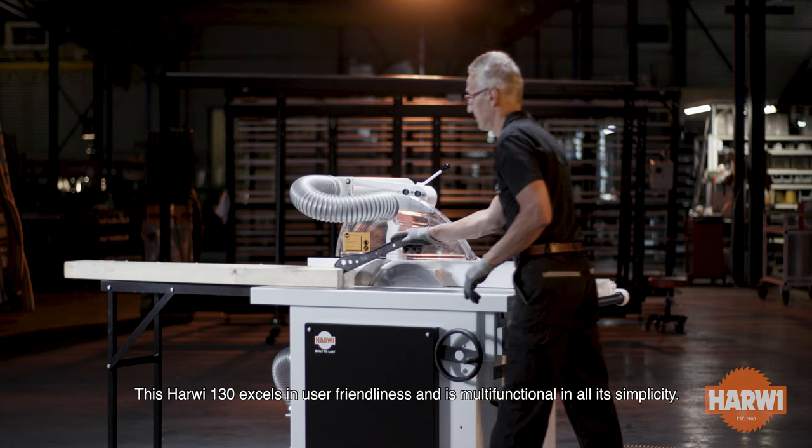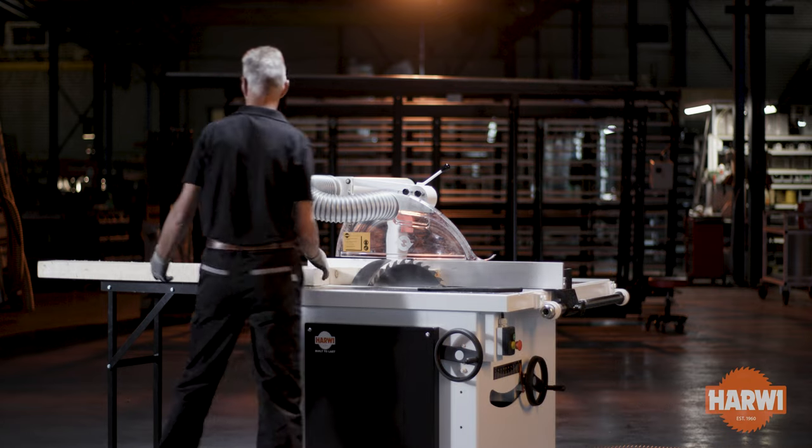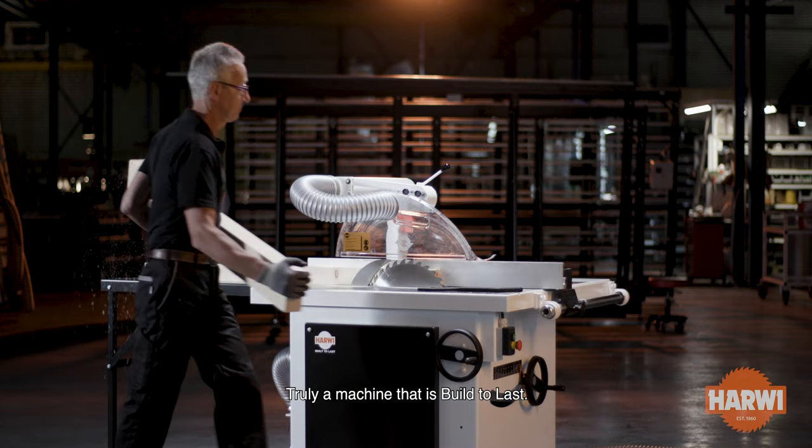The Harwi 130 excels in user-friendliness and is multifunctional in all its simplicity. Truly a machine that is built to last.